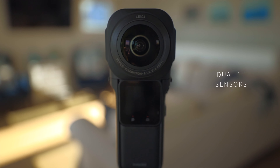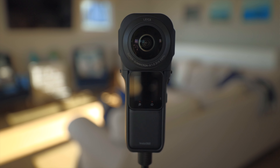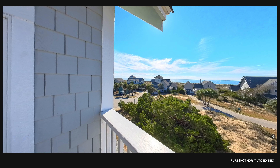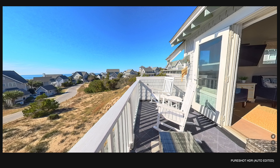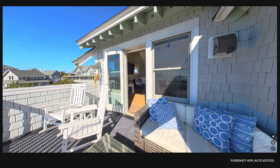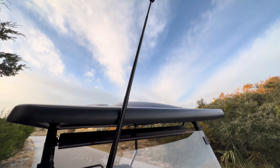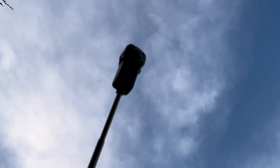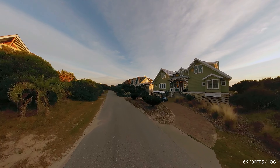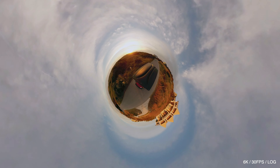This dual-lens camera has one-inch sensors on both sides, which is bigger than what most drones have for reference. It can shoot 21-megapixel raw photos, HDR up to nine brackets — which gets you all the detail and color from the shadows to the highlights. It even has horizon lock, which will auto-level all your photos and videos. For video, it can do 6K up to 30 frames per second and utilizes Insta360's FlowState stabilization, which keeps your footage looking really smooth.